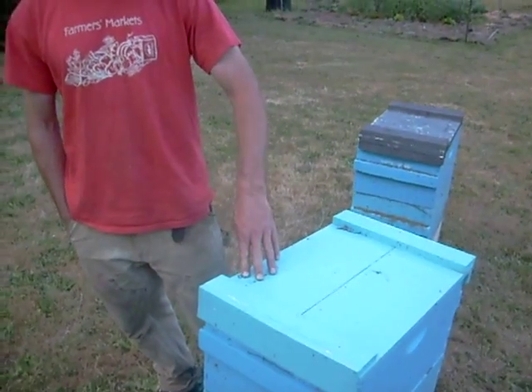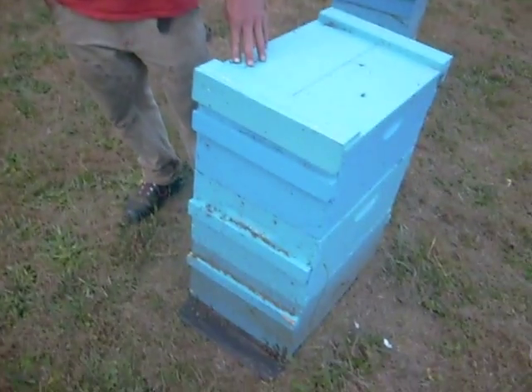I can hear this thing just buzzing. How many bees are in that whole thing? A hive like this would have 40 to 60,000 bees.